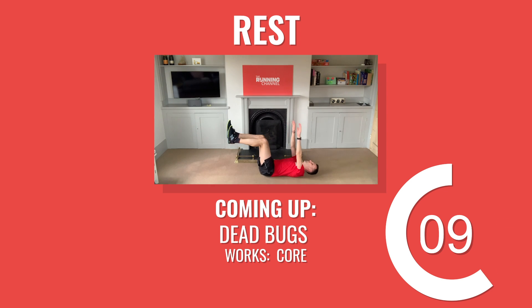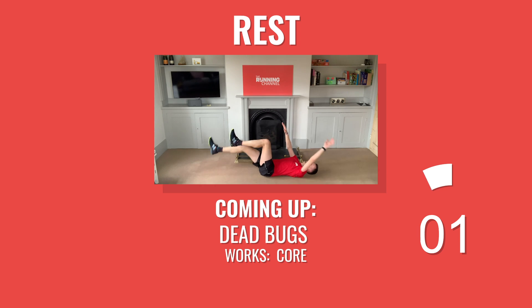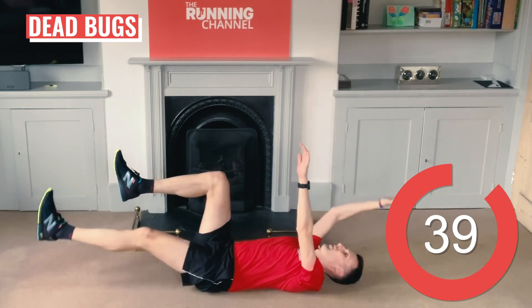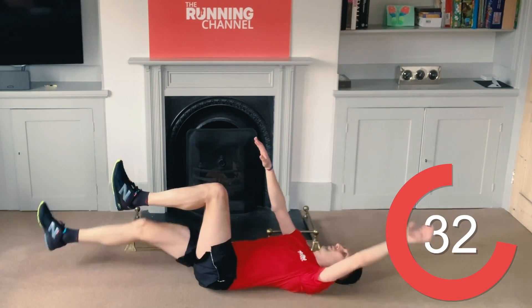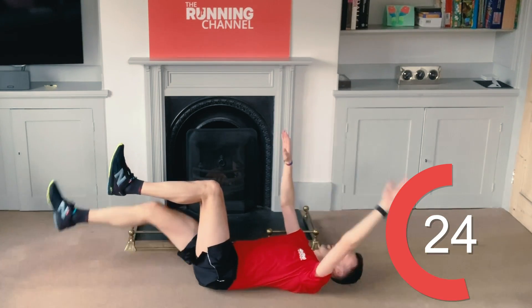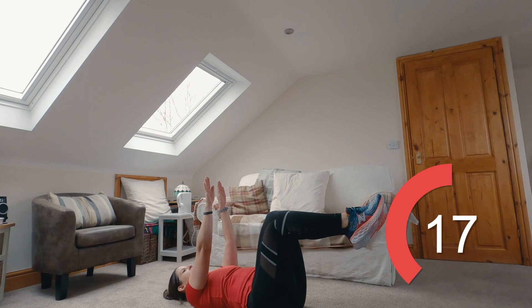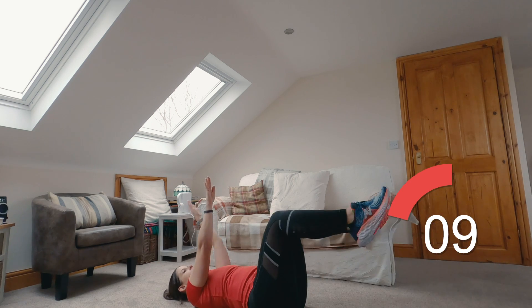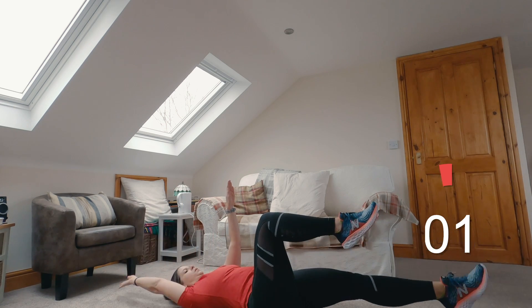15 seconds of rest here before dead bugs with Andy. Back down lying on your back for the dead bugs. Really focus on that 90-degree angle at your hips and knees and keep the arms straight up to the ceiling. Only lower your legs as far as you can whilst maintaining a good spine position. Half the battle with this one is your coordination. 10 seconds left. 5, 4, 3, 2, 1 and rest.